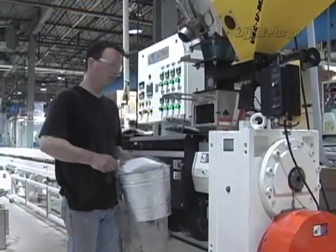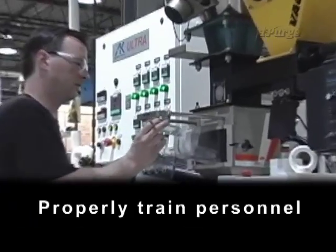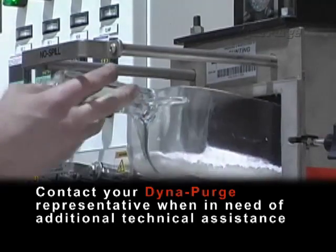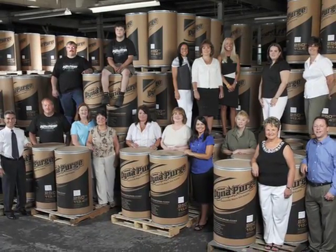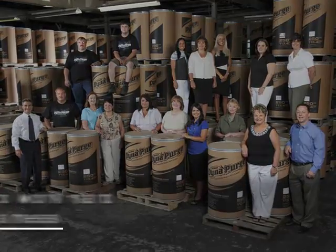To ensure excellent purging results, always remember to: establish comprehensive purging procedures, properly train personnel, monitor the results for consistency, and contact your DynaPurge representative when in need of additional technical assistance. Thank you again for your trust in using our DynaPurge products and services. We'll continue to work hard to earn your business.